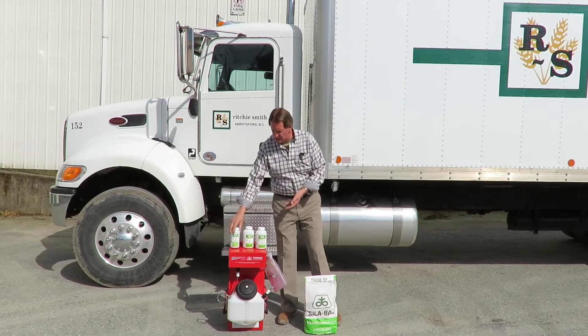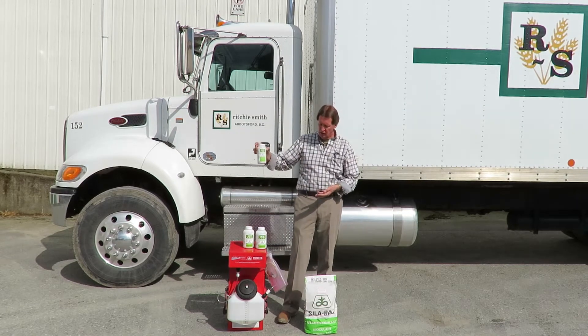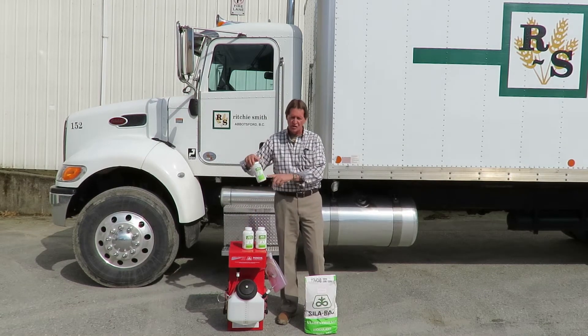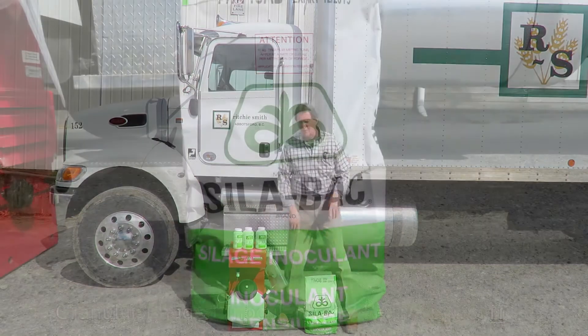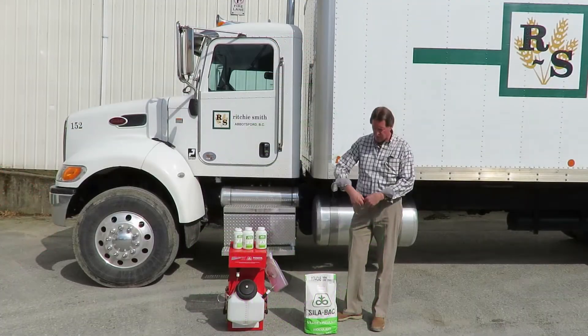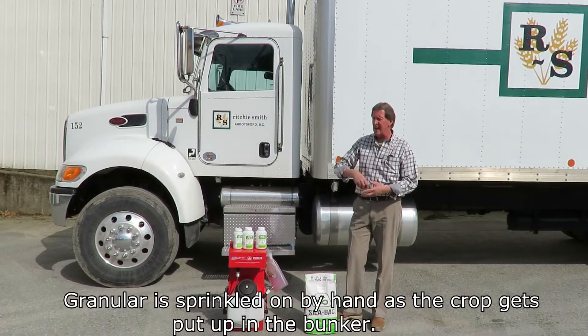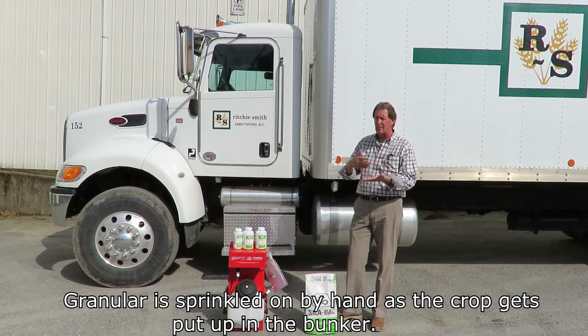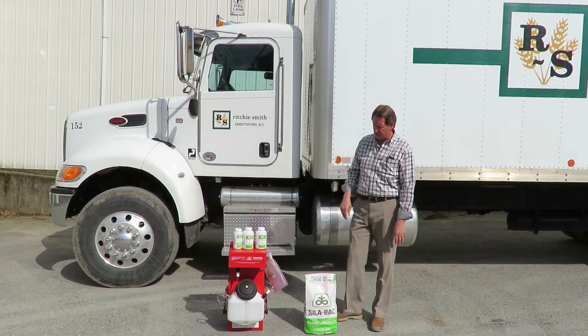It also comes in a 50-ton size, so depending on how much silage you have to fill or how much you have left, you can use the smaller bottles. It also comes in a granular form — this is the 1174 granular, and a bag like this will treat 50 ton as well. You basically take a coffee can, sprinkle it over the grass silage as it comes in, and it'll mix up on the tractor tires pushing it, inoculating the whole grass side.